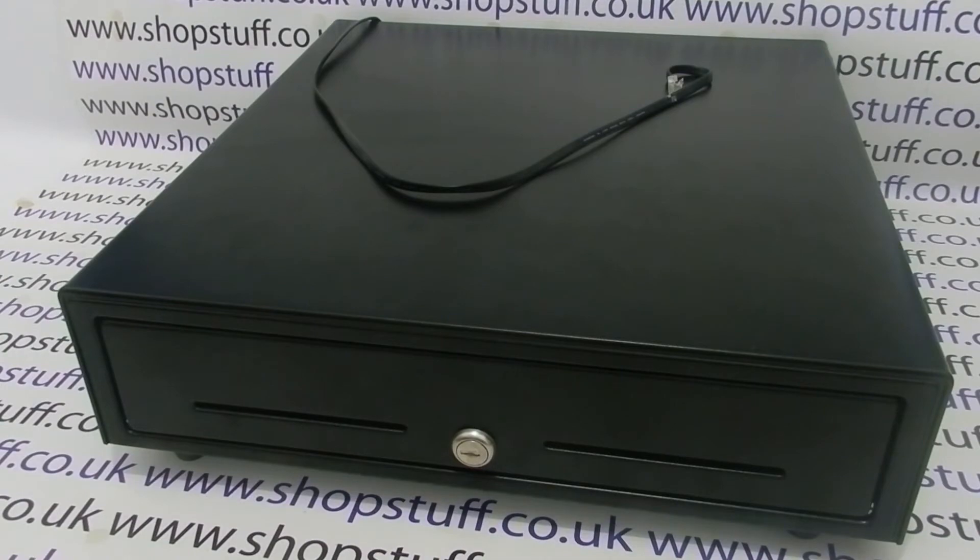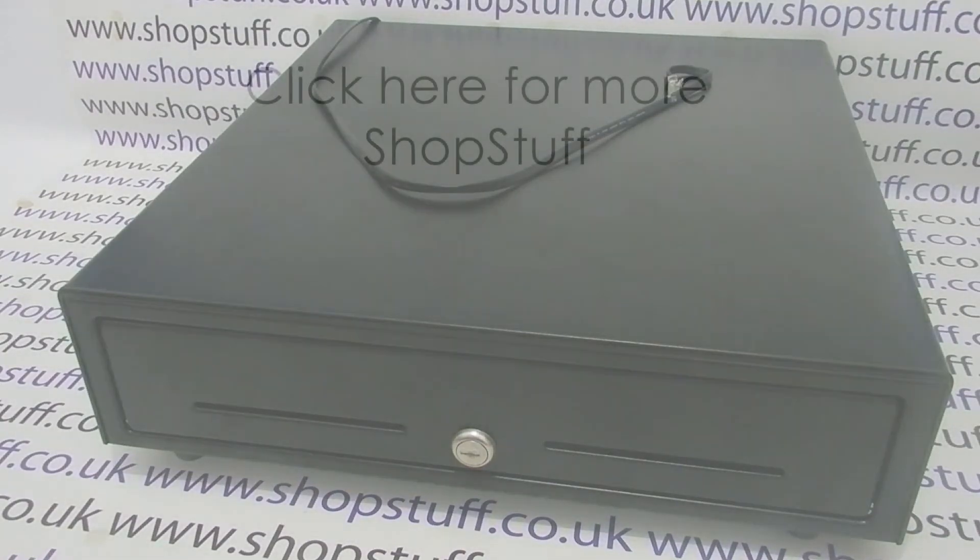For more information on cash drawers and cash registers, please visit shopstuff.co.uk. Thanks for watching.